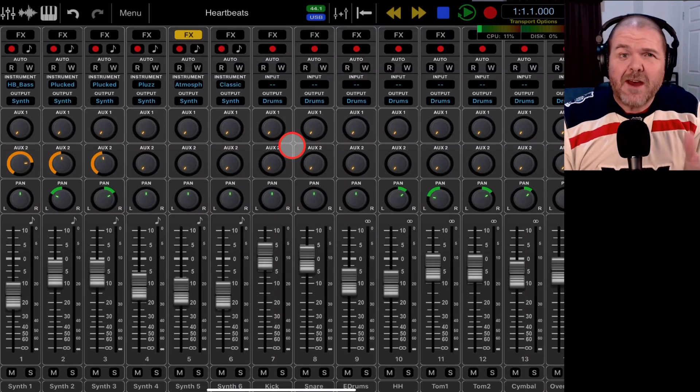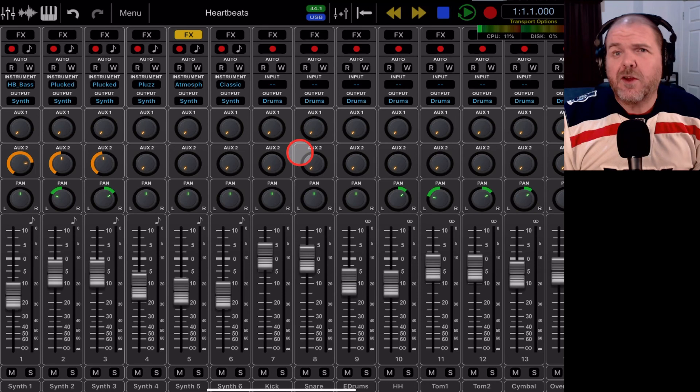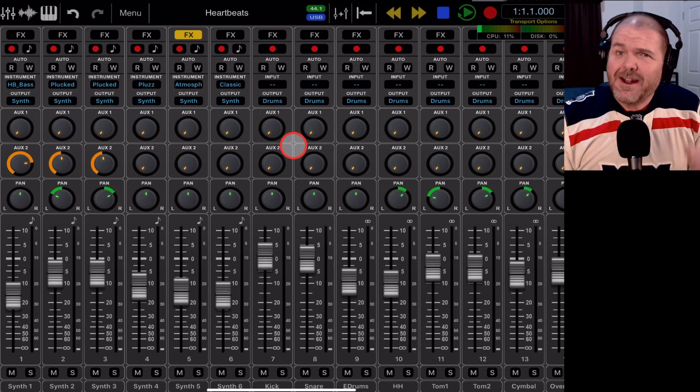Because there is so much to cover even in this first introductory video, there are timestamps in the description, so if you want to jump to a section please go ahead. This is what you'll be presented with when you first download and purchase Auria Pro. A big thank you to the folks at Auria — they provided me this copy. It costs $49.95 US, and there are in-app purchases as well. There's also a cut-down version called Auria at around $30 US, so check the app store for the latest info.